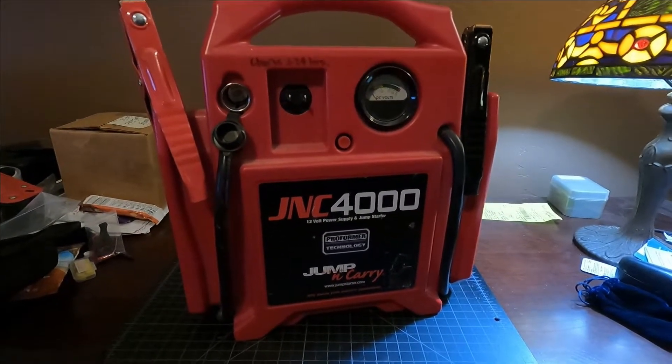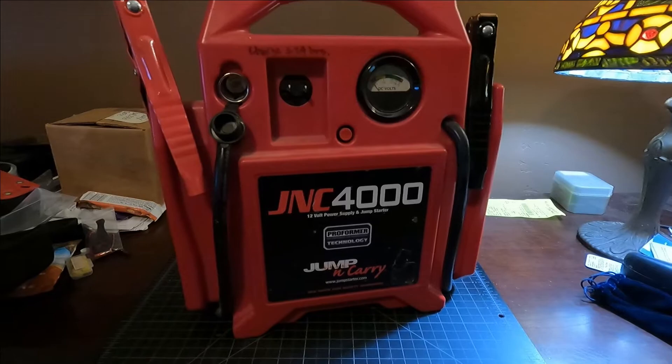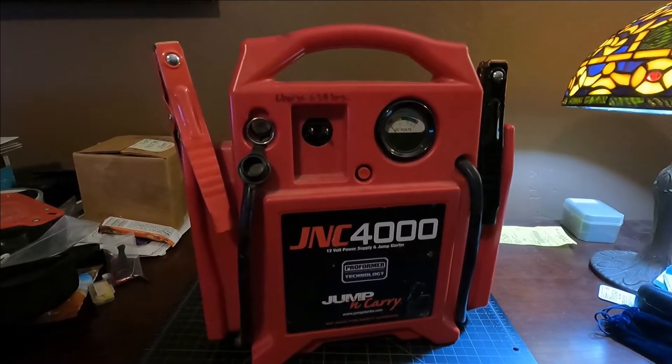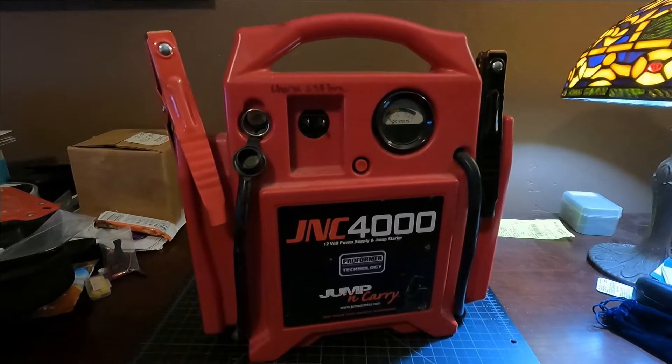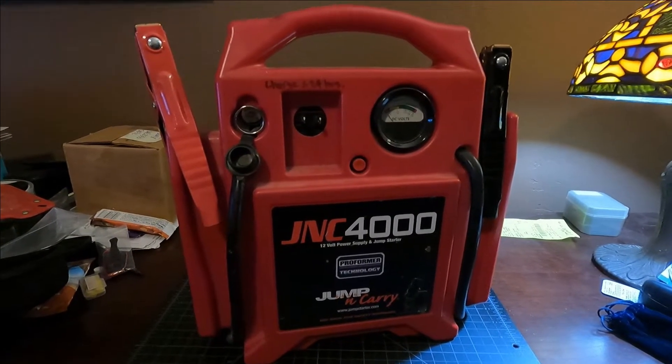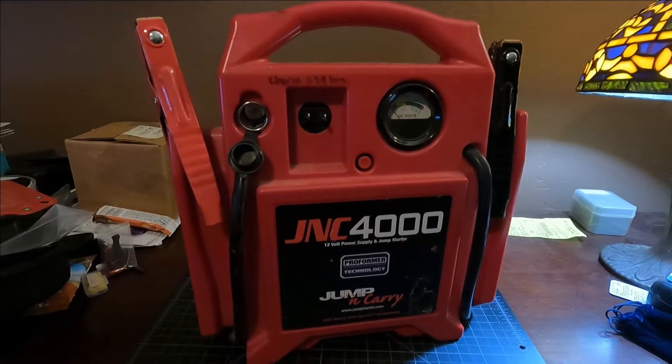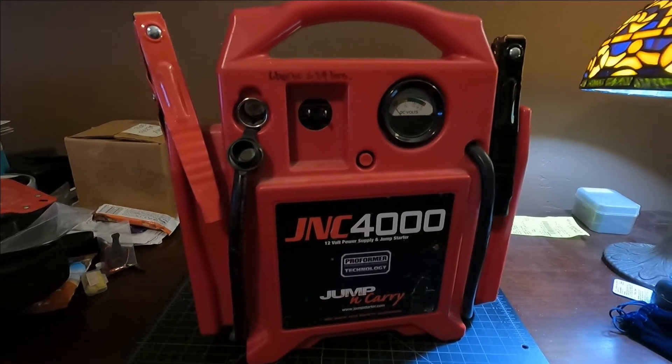I just want to do a quick video on my JNC 4000 12-volt power supply and jump box. This is a terrific box which I've had since 2015, so we're pushing six years old now. And you can keep on repairing and fixing it so that it lasts indefinitely.